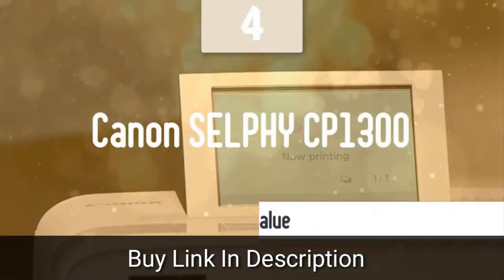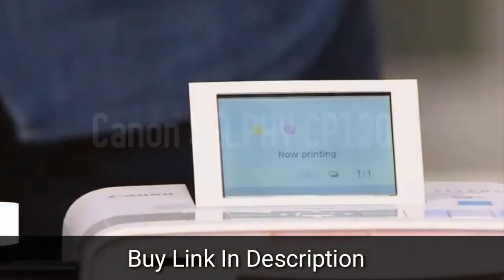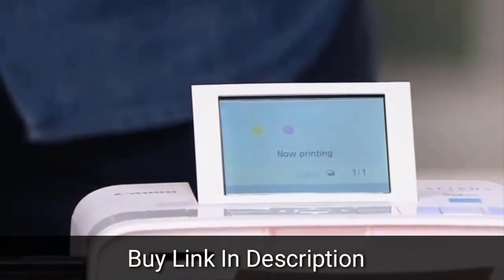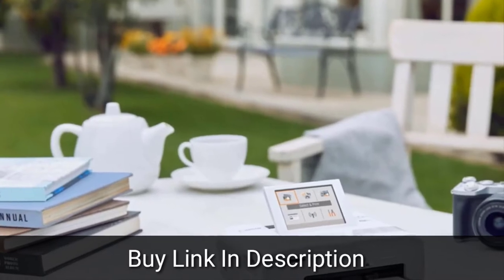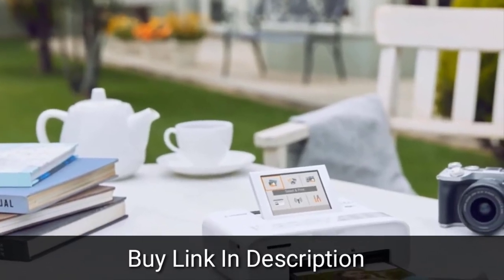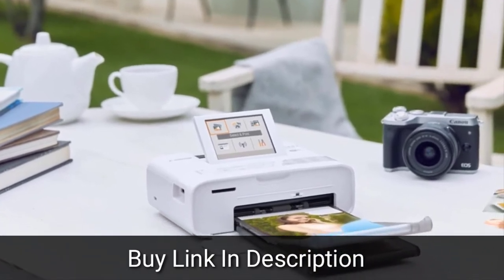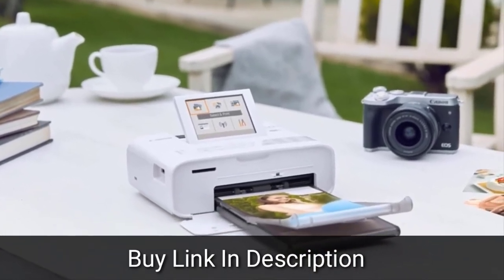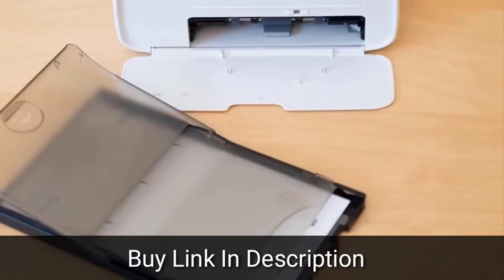Printing images from your smart device or computer is quick and easy with the Canon Selfie CP1300 printer. This compact printer isn't quite as portable as some of the pocket-sized models on the market, but print quality is generally better, and the Selfie CP1300's features, including multiple connectivity options, provide versatility while maintaining ease of use. Measuring 5.4 x 7.2 x 2.5 inches,